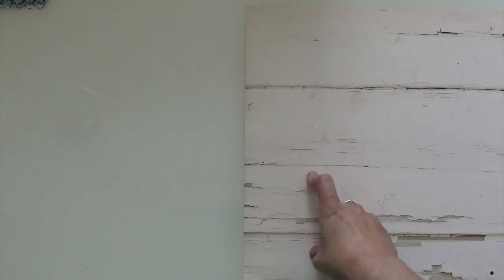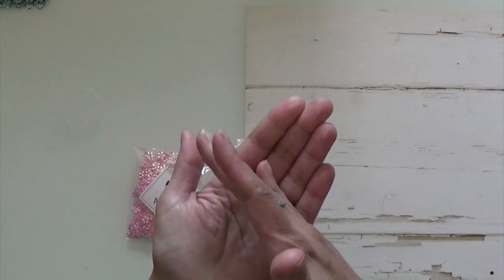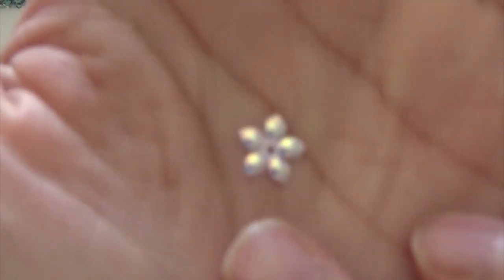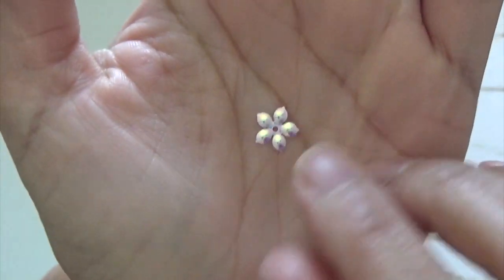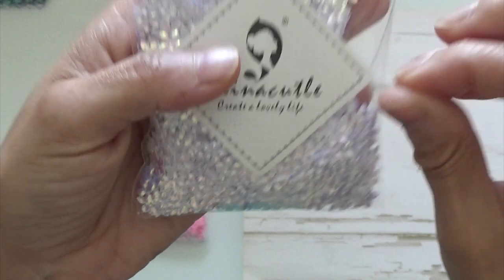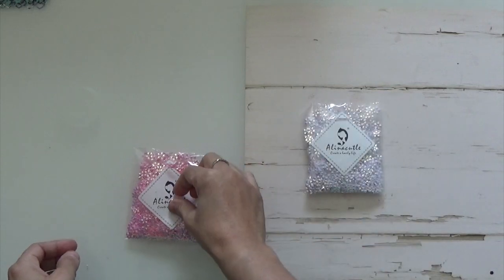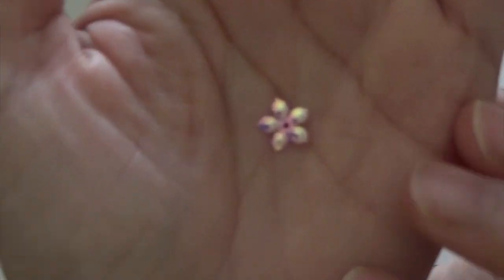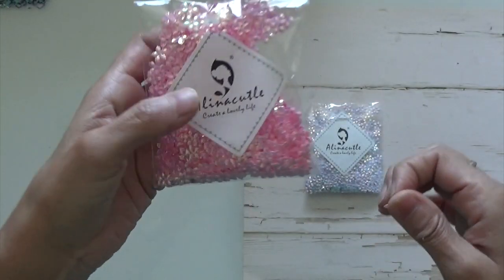First I wanted to show you what I picked up from Alina Cuddle a long time ago — these little sequences but they are like flowers. This one has an iridescent to it. So that one is this one right here. And then the next one is like a pink iridescent. That one you can see it more better, and it comes like that.